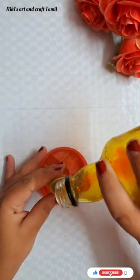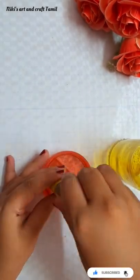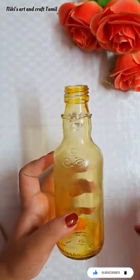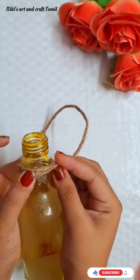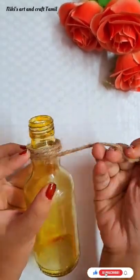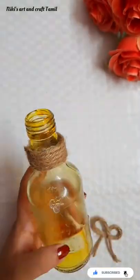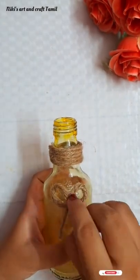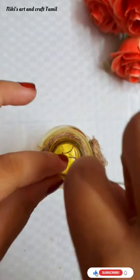I will use the excess paint in the paint bottle. Next, we will use a glue gun to attach the top portion. We will attach the glue gun to the center of the bottle. Then we will attach a pearl to the center.